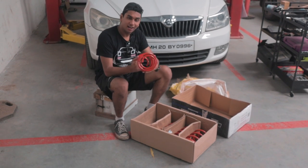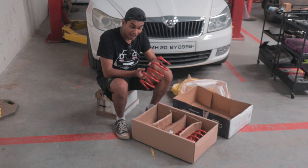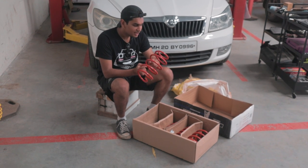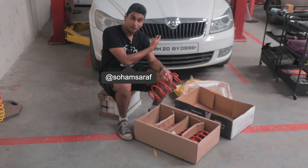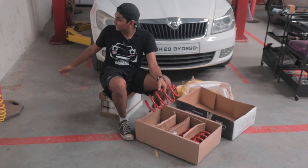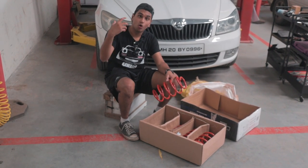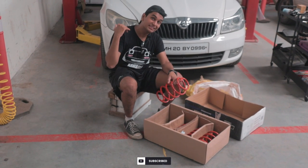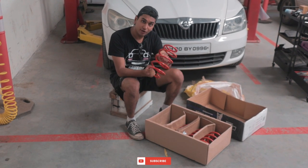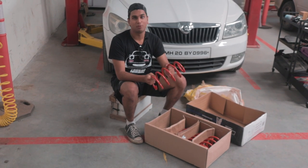These are my Cobra lowering springs for the Laura 1.8 and I have been really excited for it because in the timeline of the series, the car has been driving for almost two weeks. It has that hideous wheel gap and because of the oversized tyres and wheels which are 17 inches, the wheel gap has increased even more. This is going to fix that problem and finally the car is going to look like a proper performance car.